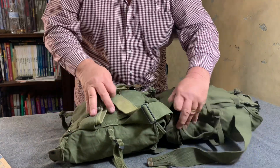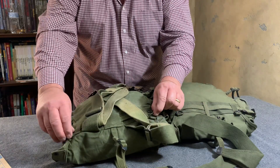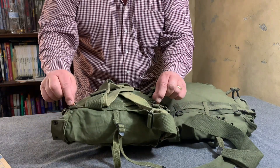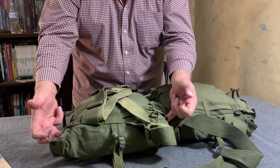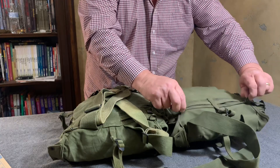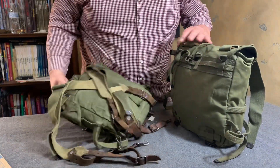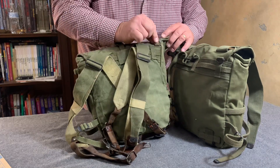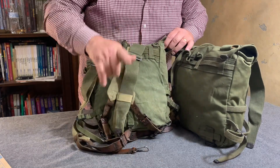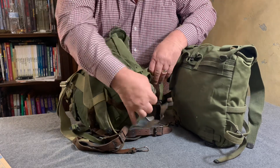I made a mistake on my M1945 field pack — these D-rings here were not on the side up here on the M1944. I'll have to put a correction: they were on the back, just like on the M1945. See these two little D-rings right here.